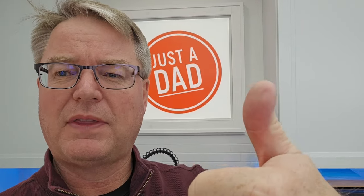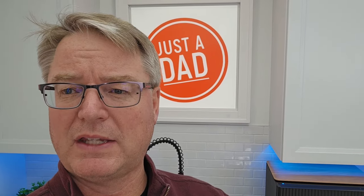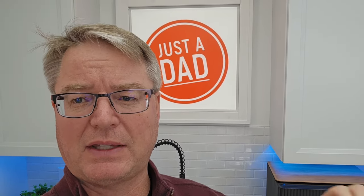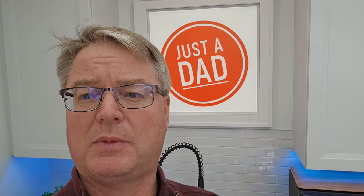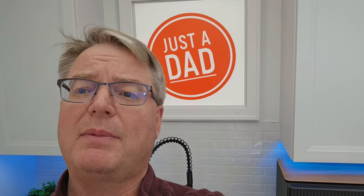If you liked this video, please give it a thumbs up — that really helps out my YouTube channel. Hit the subscribe button if you want to see more robot vacuum cleaner reviews. As soon as new ones are released, I'm going to purchase them so I can give you the honest review of whether I'd spend that money on that robot vacuum cleaner. I really appreciate everybody's support — please like and subscribe, and thanks for watching.